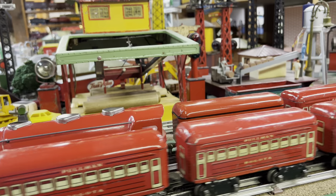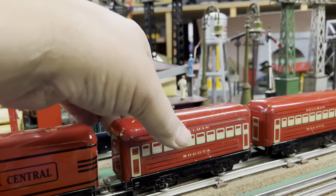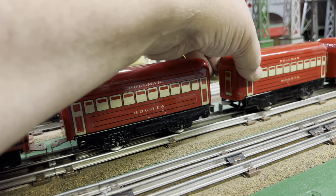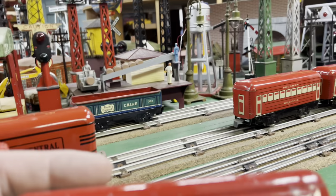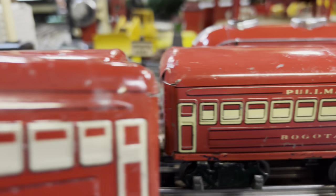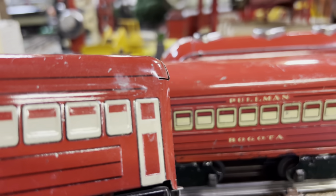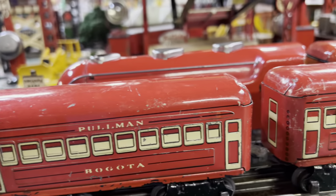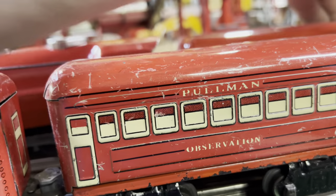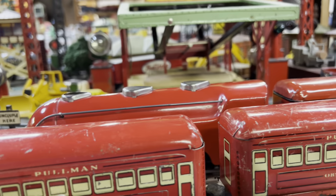Just to show you another variety — this is a four-wheel car. Notice there's no black outline, which makes it look a little bit different. There are other options too: you can watch for window shades that are stippled and some that are not.